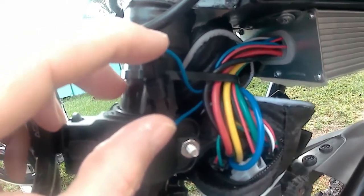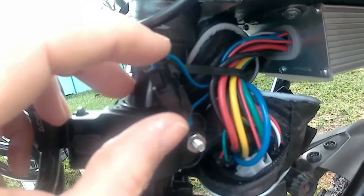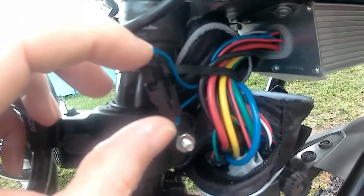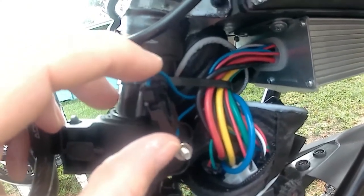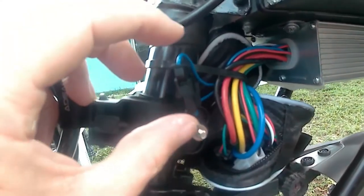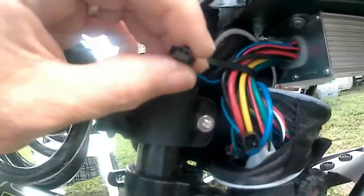But if you set the display panel the way I showed you how to set all the positions on it, it will still only go 20 miles an hour even though it's set for 50. This bike's top speed is around 40 something, probably 44, but to get it to go that you've got to unplug this wire.